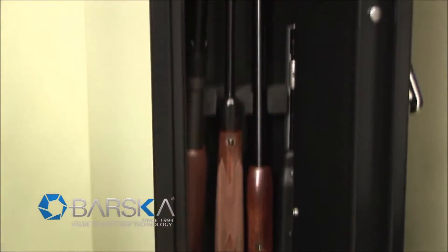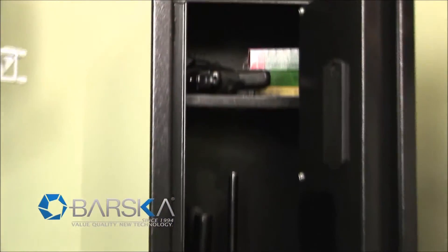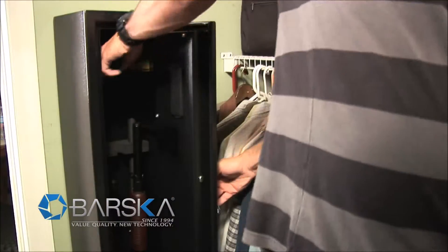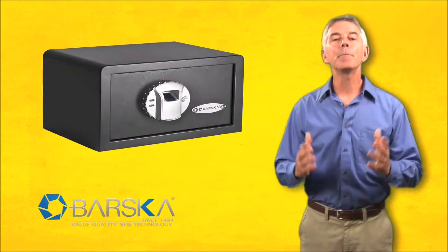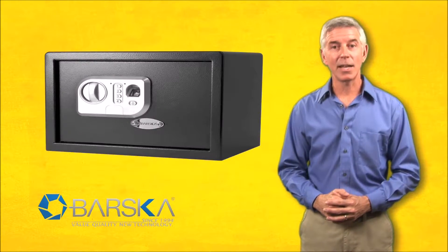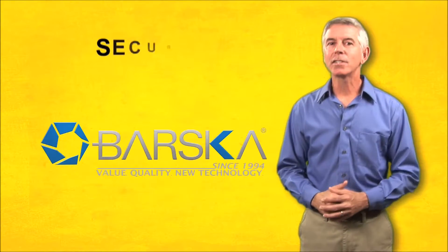The Barska Quick Access Biometric Rifle Safe can fit up to four long rifles, snug against a four-position barrel rest, with room to spare for ammunition and handguns. Barska Biometric Safes come in a multitude of models in many different sizes. Let Barska Biometric Safes make your home safer with security at your fingertips.